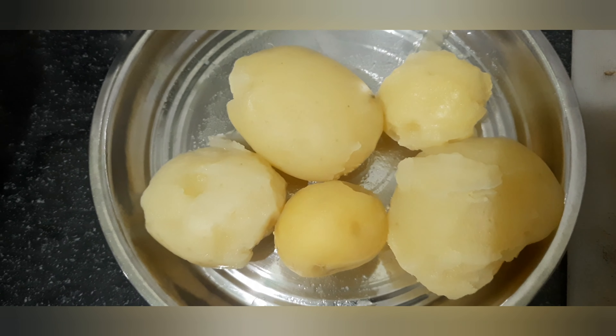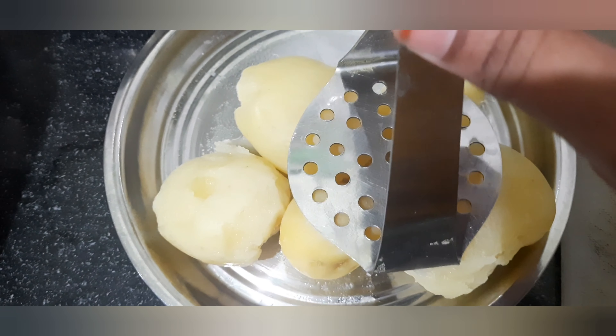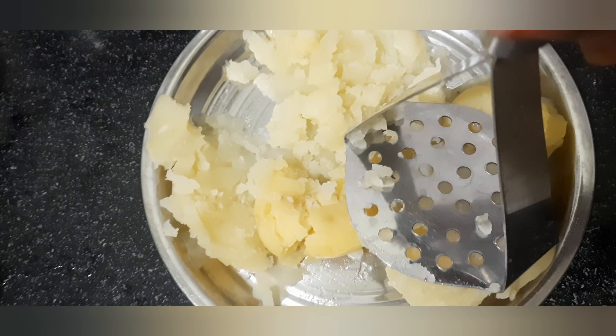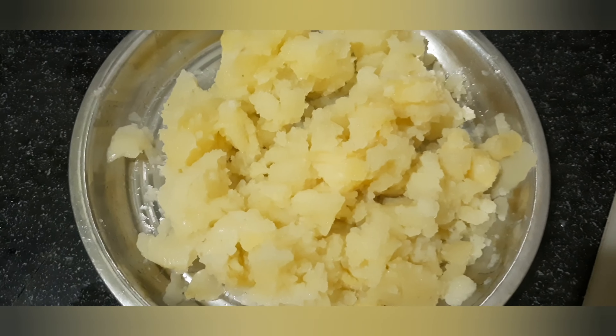Let's boil the potatoes. Let's mash the potatoes. We are very smooth.